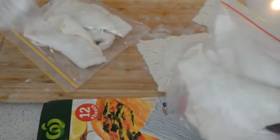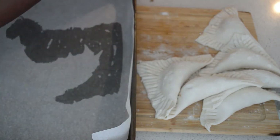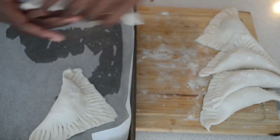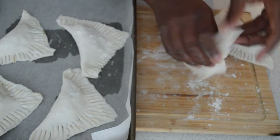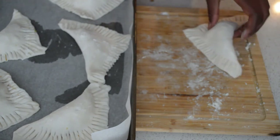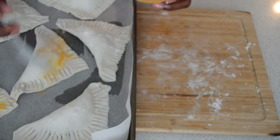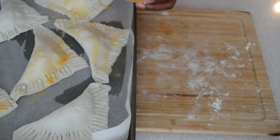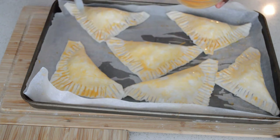These ones I'm gonna bake right now to show you guys. I have my egg yolk — I'm gonna brush the pastries and then cross them with egg wash. You can use just egg and water or just egg yolk — it gives a golden brown color. Put them in the oven for 20 to 25 minutes at 180 degrees.